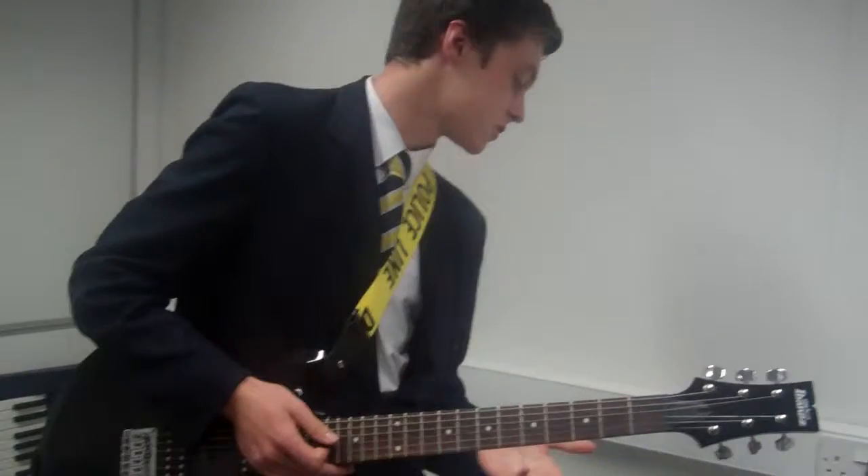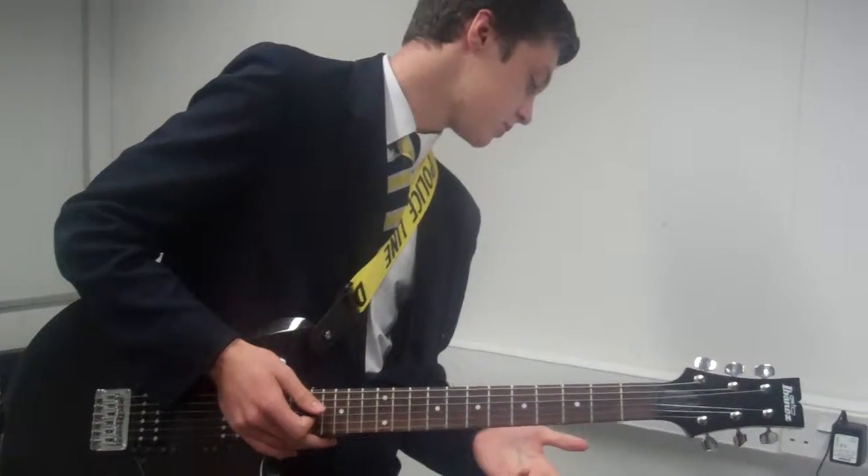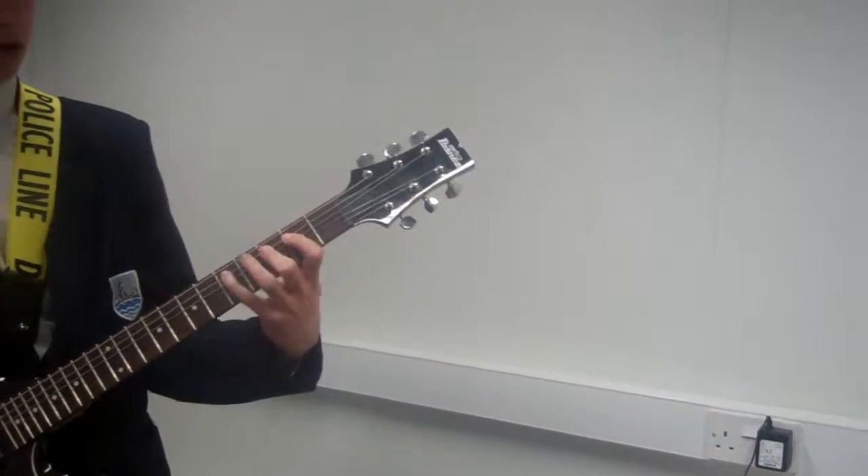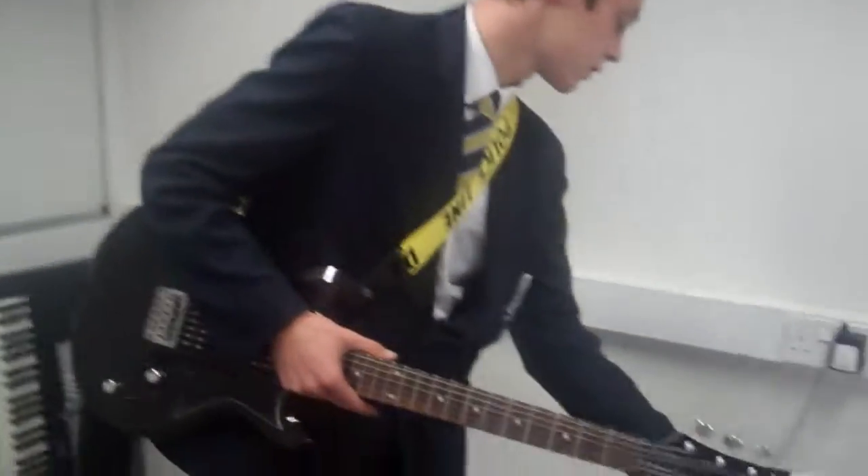Moving on to different scales — possibly the G major, and again speeding that up. It'll loosen the tendons in the fingers.